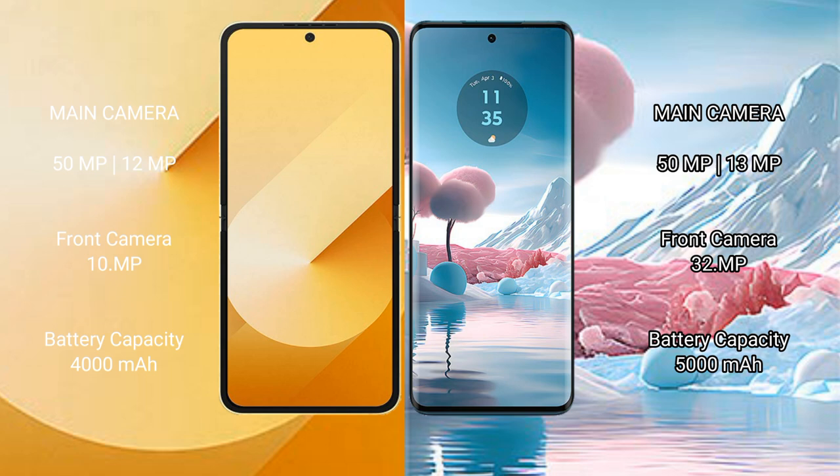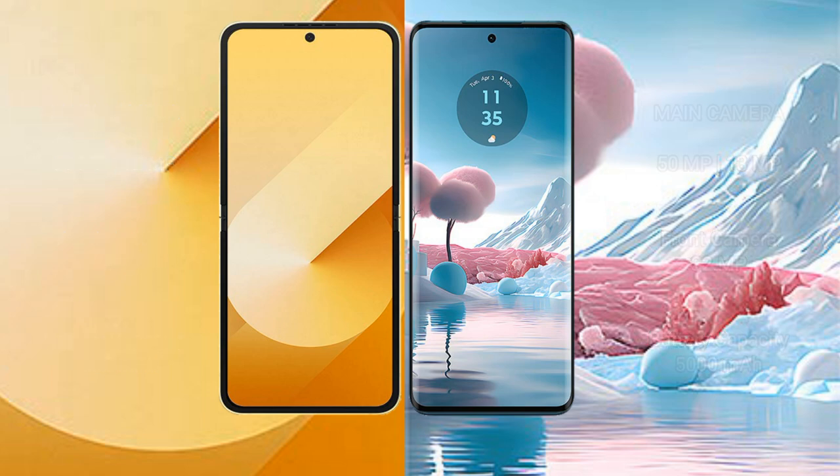Samsung Galaxy Z Flip 6 has a 4000mAh battery with 25W fast charging support. Motorola H40 New has a 5000mAh battery with 68W fast charging support.